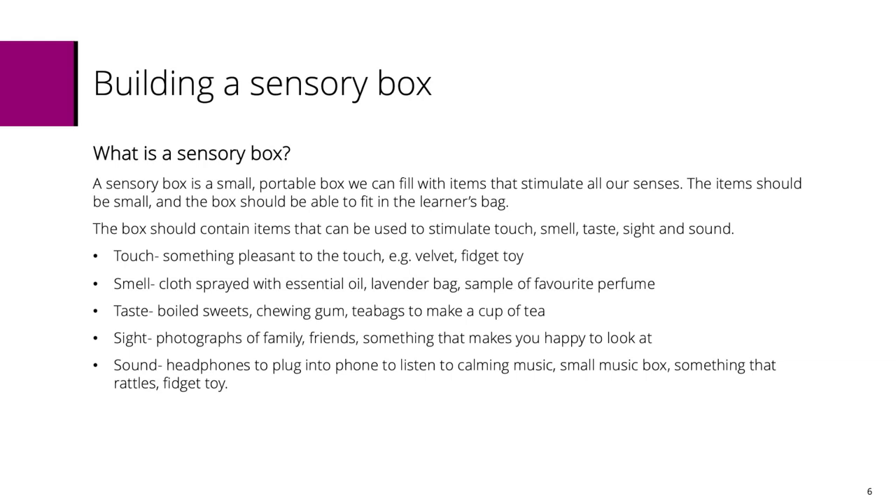What is a sensory box? A sensory box is a small portable box that we can fill with items that stimulate all of our senses. I've talked about senses before in some discussions about mindfulness and grounding. The items should be small and the box should be able to fit in the learner's bag.